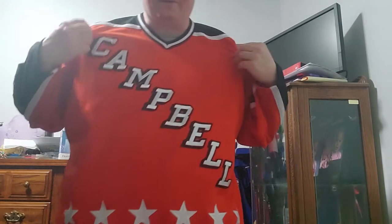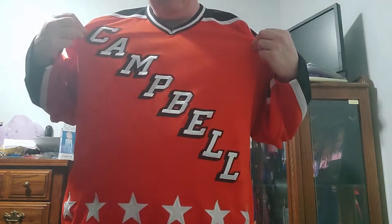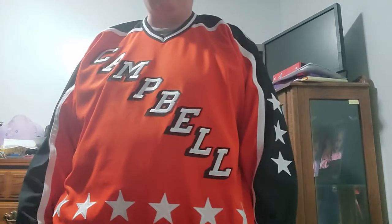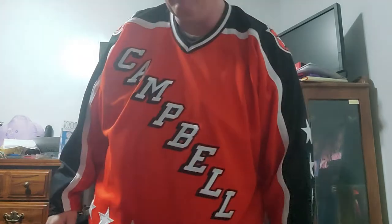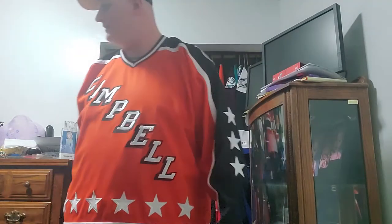Hey guys, welcome back to another video — this is Larry NHL. Today I'd like to do a video showing you guys my Buffalo Sabres collection. I've been going in alphabetical order trying to show the team collections, and I'm up to Buffalo. Got the hat to show, and this is an older All-Star jersey from the 1980s — the old Clarence Campbell Conference. Nice little pumpkin look, but it looks good.